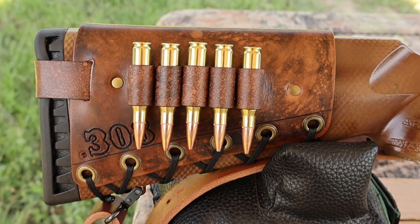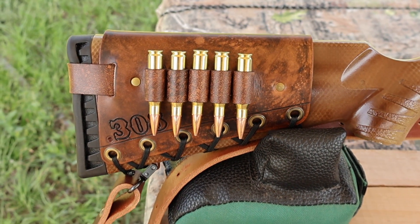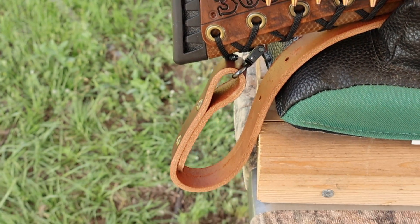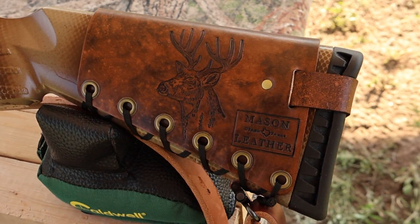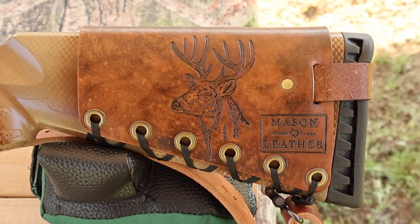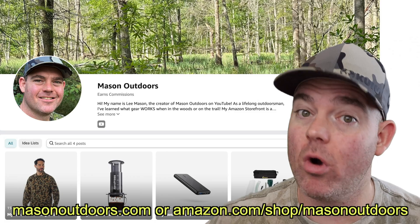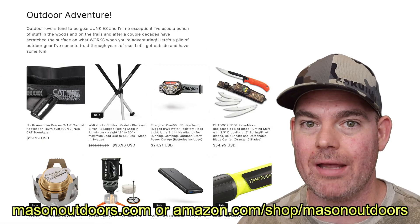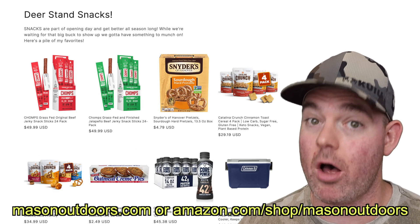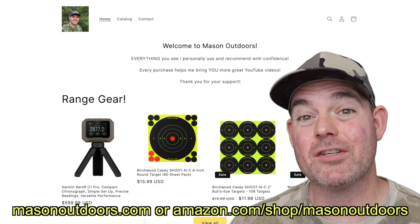I've got one of my handmade leather cartridge cuffs on the buttstock — check out my website masonleather.com. I've also got one of my super thick latigo leather slings on there, available on my website. I've also got my white-tailed ear design, and check out my brand new website masonoutdoors.com or my Amazon storefront where you can get all my favorite range gear and outdoor equipment. Every purchase helps me bring you more YouTube videos — links are in the video description and the pinned comment.